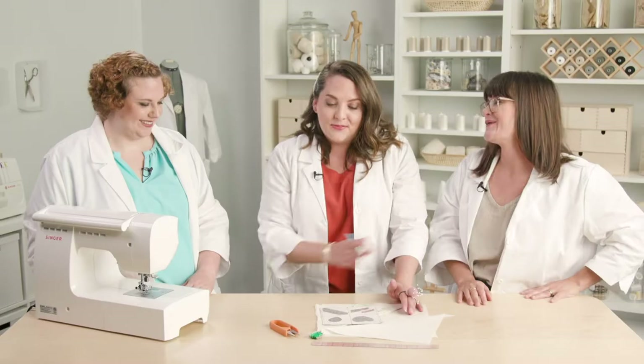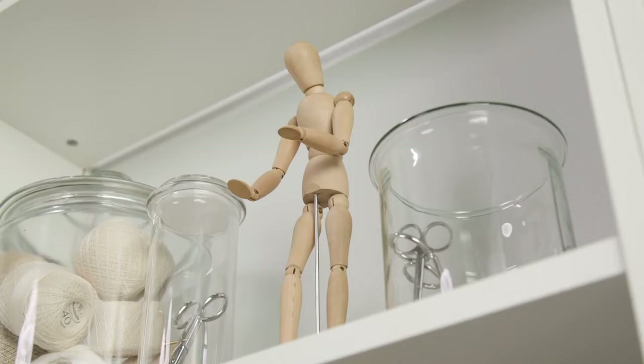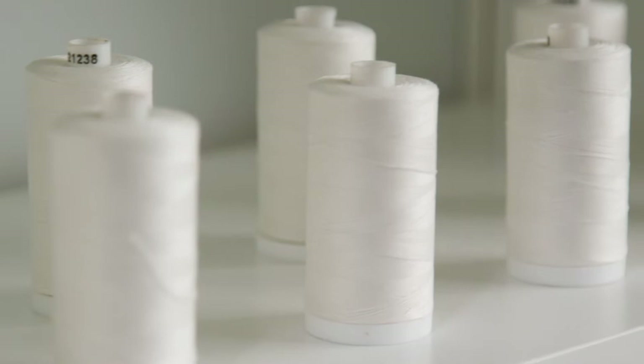We have a very special guest, fitting expert Gabby Brown. Welcome to Stitch Lab. I'm Amanda Caressio, I'm Kate Zynard, and I'm Meg Healy. We are the hosts of the Sew and Tell podcast, and we are very excited to start a new series for you called Stitch Lab.